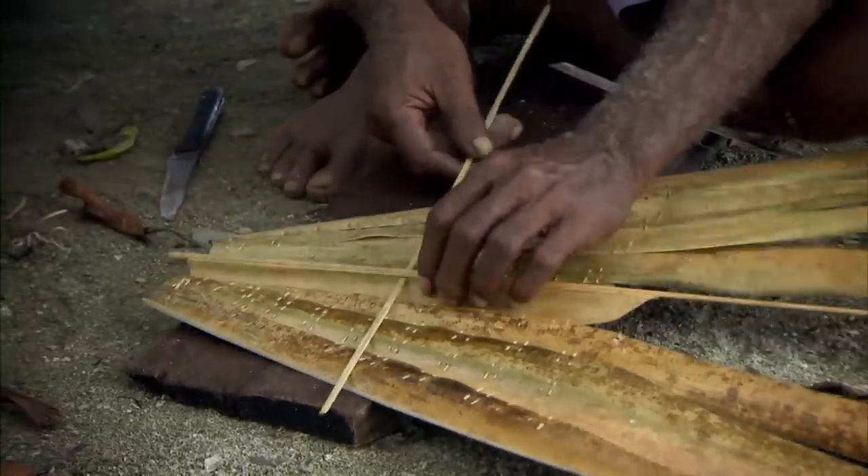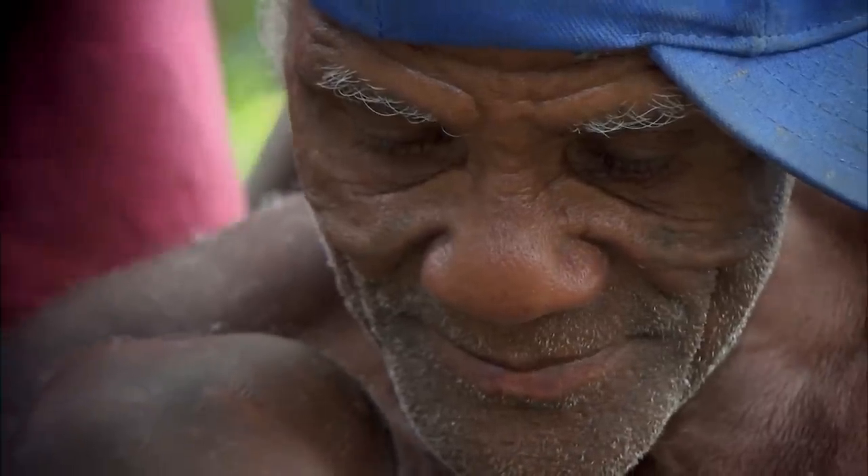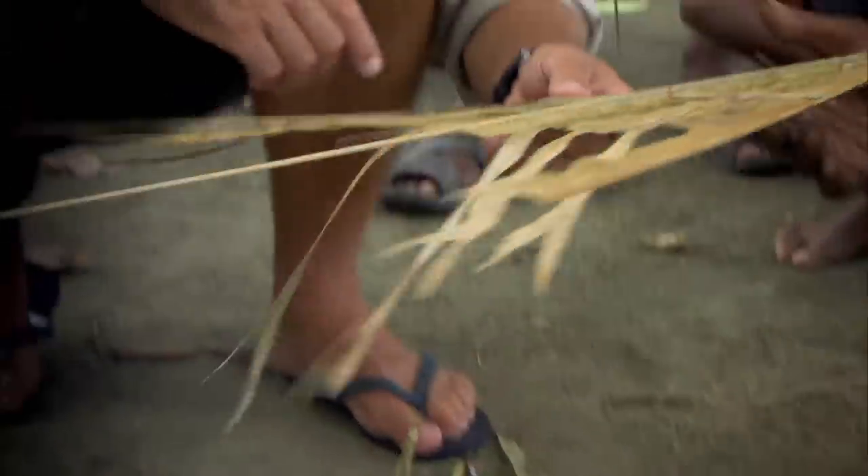And there's no rod. Instead, we'll be using this elaborate hand-made kite, stitched together from banana leaves.